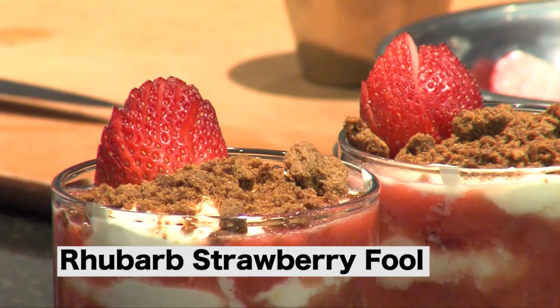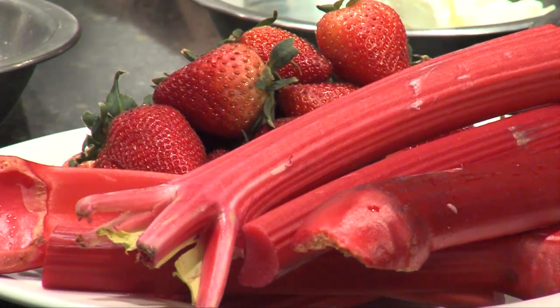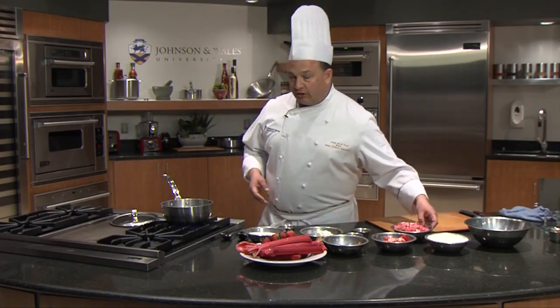Hi, I'm Jorge De La Torre from Johnson & Wales University, and today we're going to make a rhubarb strawberry fool. Rhubarb and strawberry are usually the first things that come out of your spring garden. So what I like to do is an easy, simple dessert.